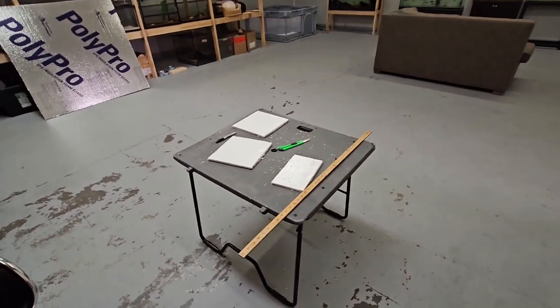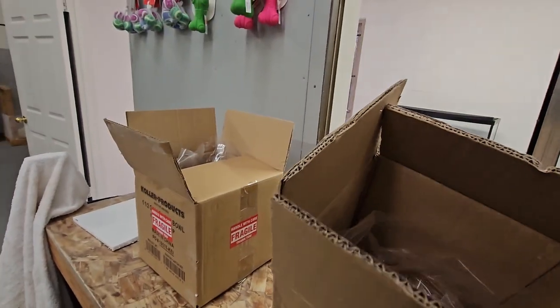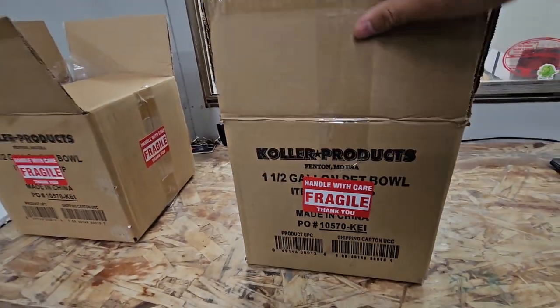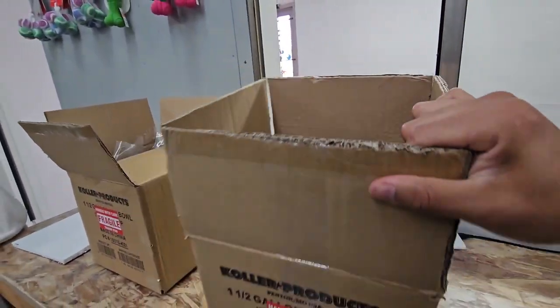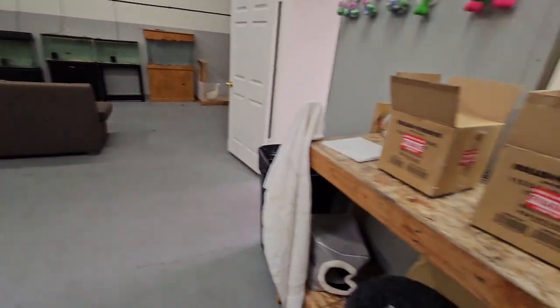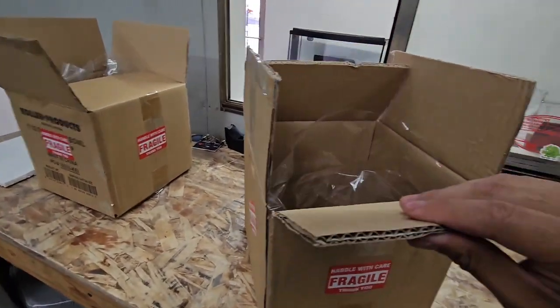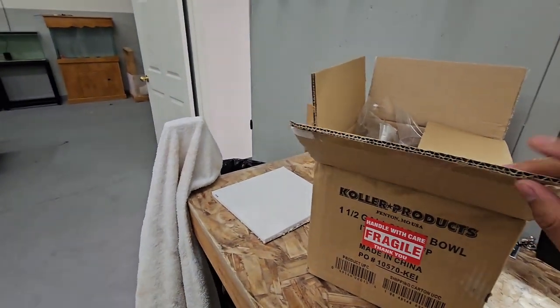I'm going to show you how I make my boxes for shipping. I recycled a bunch of boxes — this one had little plastic fish bowls in it. I just put fragile stickers on them, bought from Amazon. You could do this to any box. I have other boxes over there that I'll be making. I have to ship out three or four boxes tomorrow Monday morning. This one is actually pretty thick — two layers — most of the ones I use are just one layer.